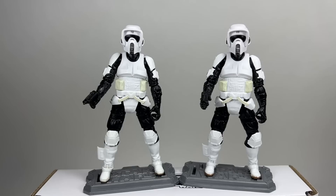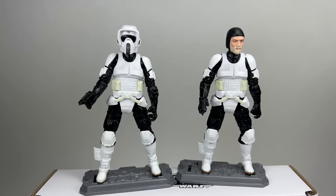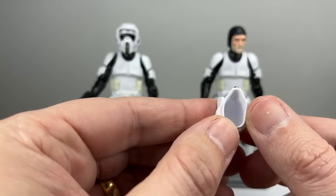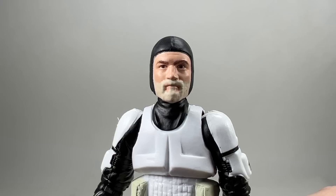The Rebel Commando is the figure on the right. Taking the helmet off reveals the portrait underneath. The helmet is a rubbery plastic — you can squish it but it holds its shape very well, bouncing back after being moved. The detailing and paintwork on it are really really good. It fits very snugly over the head of the figure.